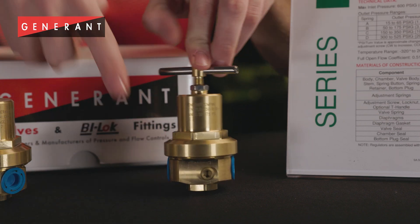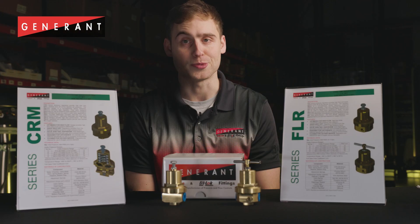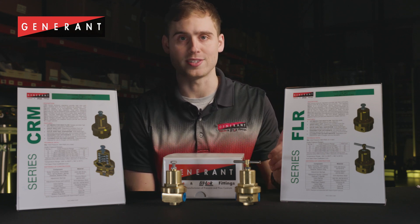These regulators were designed for reducing pressure from the cylinder setting to the customer's desired use pressure. The FLR series provides high flow capabilities to keep pressures high at a wide variety of draw rates.